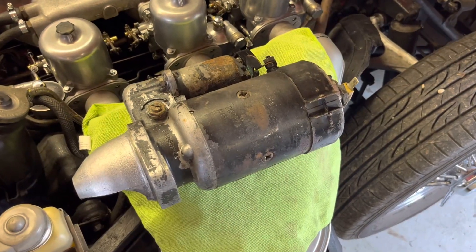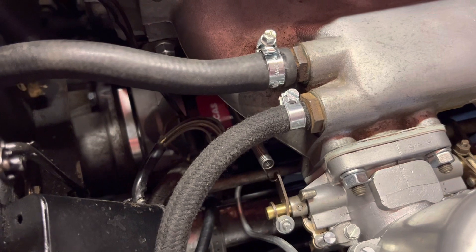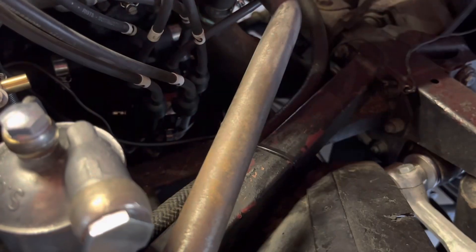The old heavy starter motor has been replaced with a new high torque gear reduction Lucas starter motor. The new 123 distributor has also been fitted to the car.